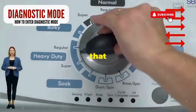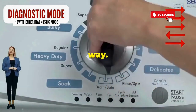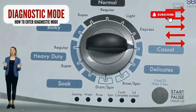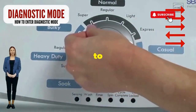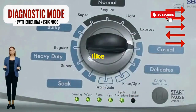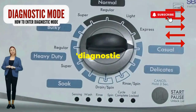Step 1: Seize that dial like it owes you money. Now whirl it counterclockwise all the way — feeling like a DJ yet? Great, you're on the right track. Next, here comes the video game part: turn it three notches to the right, quick flick back one notch to the left, and then one more notch to the right. If it starts blinking like a disco, congrats, you've just cracked the cheat code to diagnostic mode.